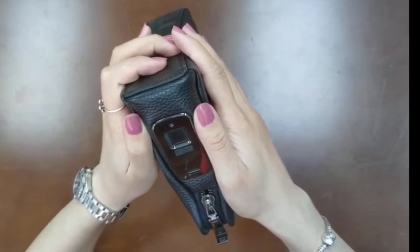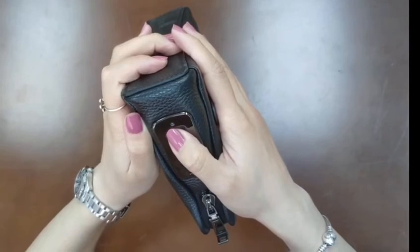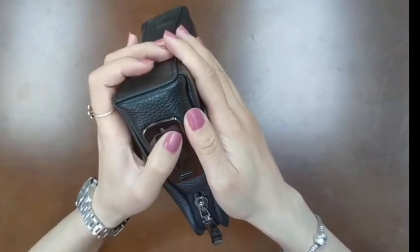Set user account: 1. Press the panel until the blue and red light flash. 2. Identify the administrator finger. 3. Input user finger 10 times.